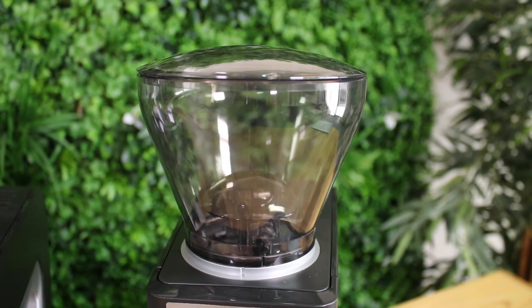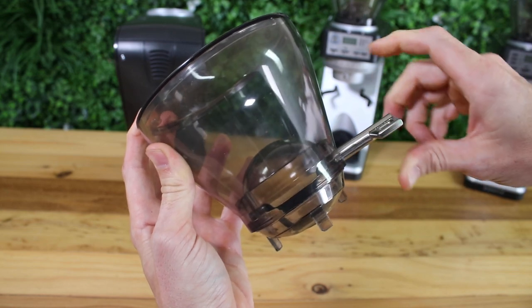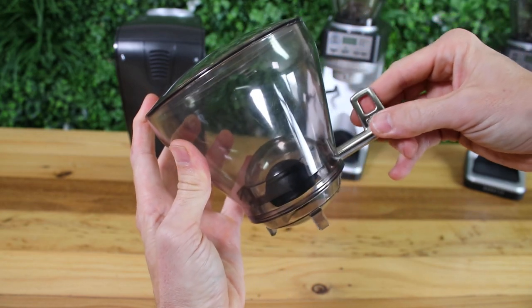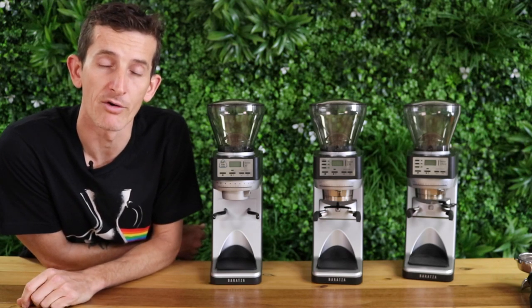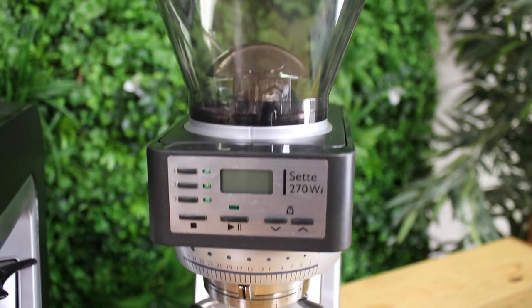As always on the Settes, we have a 400 gram bean hopper at the top and a closed-off chute, so you're able to remove that hopper at the end of the night and place your beans back in the bag. Also, if you don't have the hopper properly placed into the top of the grinder, the grinder has an automatic shut-off and won't function — this is a safety feature on all of these models.